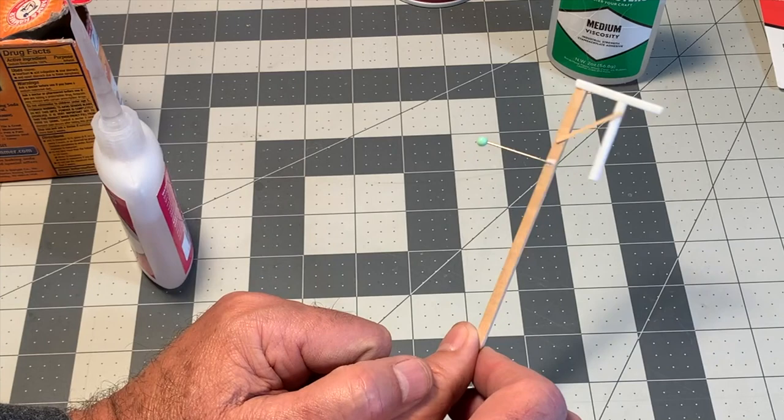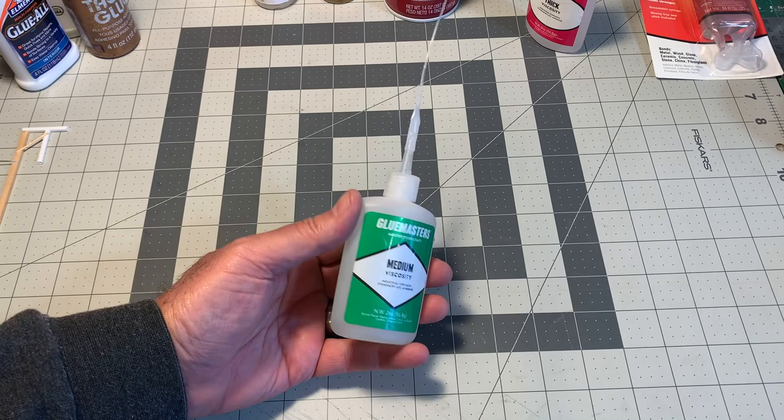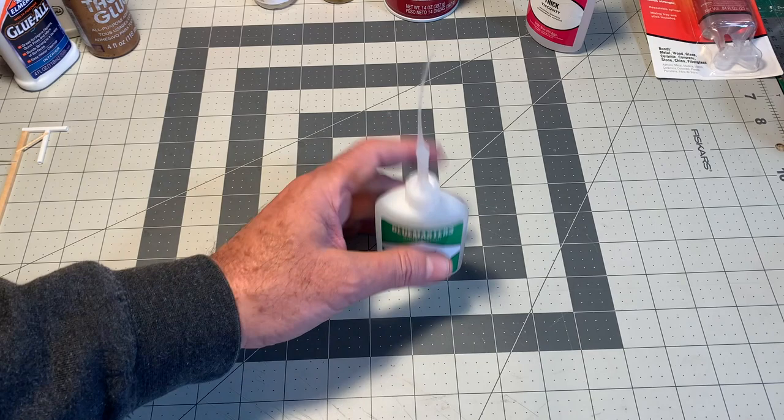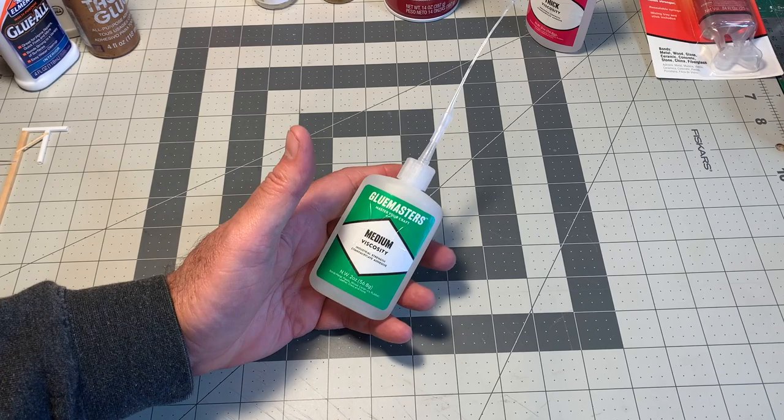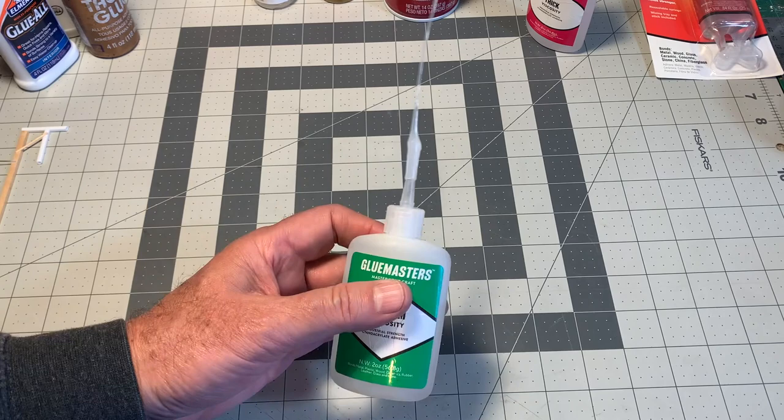A couple more words about cyanoacrylate or CA. You'll notice I don't have the little tubes — the crazy glue that you find at your local hardware store or drugstore. As far as I know, it's all pretty much the same glue; the formulas are all very similar. I prefer it in a bottle with an applicator over those little tubes. Those little tubes always clog and dry out, and I end up throwing most of the glue away.